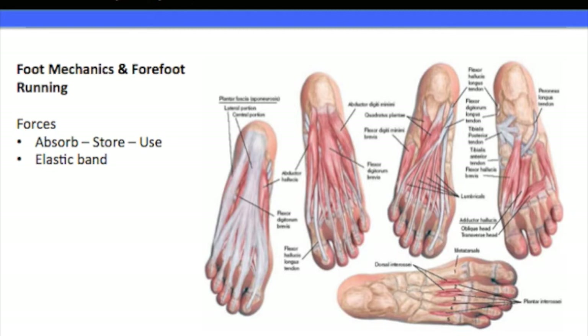So, foot mechanics and forefoot running. As you can see in the picture on the right-hand side, we've got five different feet, which basically just shows the layers of the tissues within the bottom and top of the foot. We don't have to worry too much about specifically what they are and all their different names, which is why the labels are a little bit fuzzy — but that's not terribly important at this moment in time.